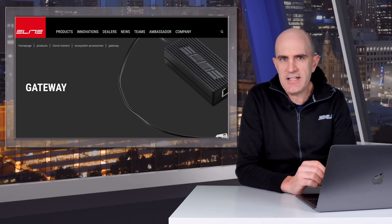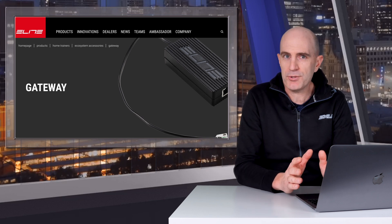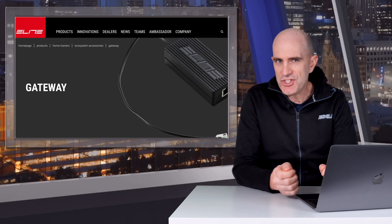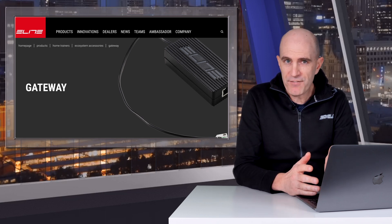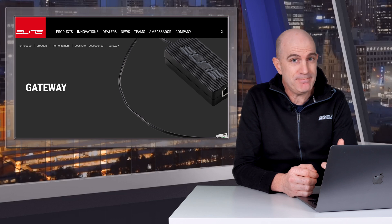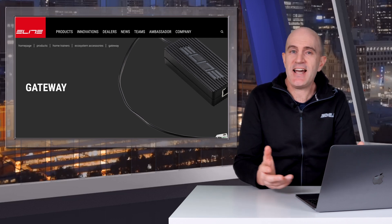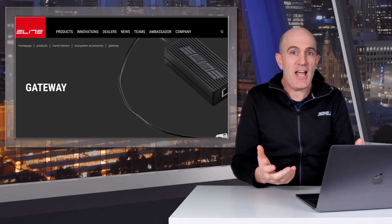So where to from here with Elite? They're going to have to add more support on more trainers, which is going to require new trainers from Elite. That brings up the question: will they add the jack, or will they add onboard Wi-Fi as we've seen from other manufacturers? Time will tell — I'm very keen to see which route they go. Links below to this little device, and that's a wrap.